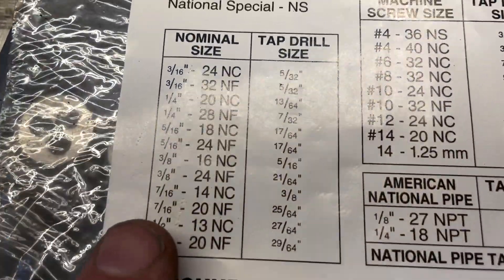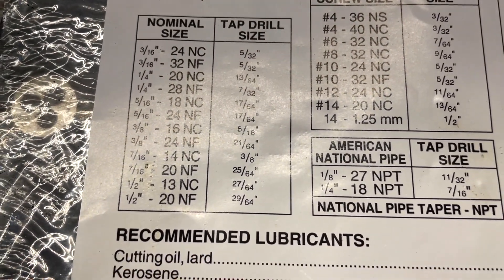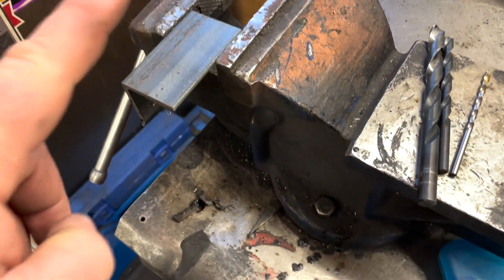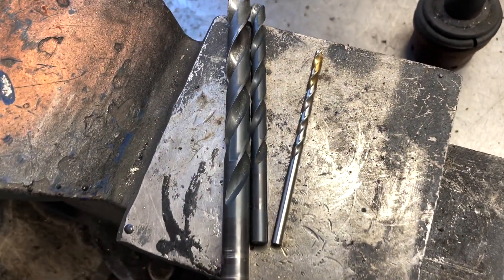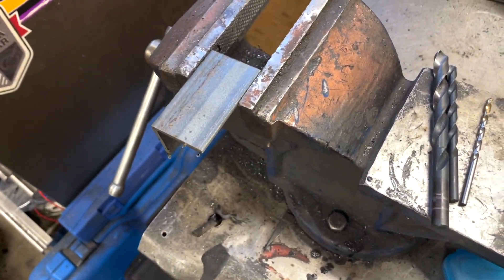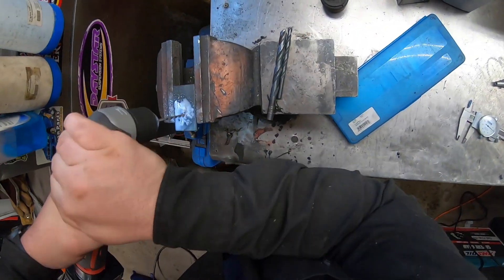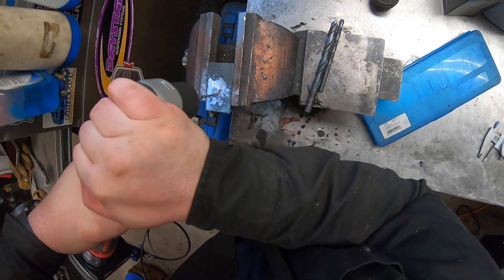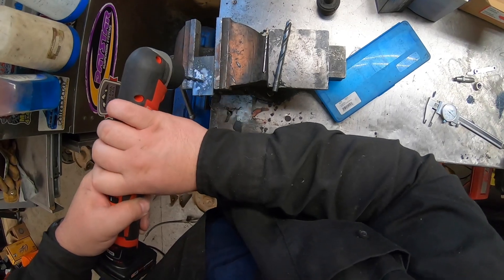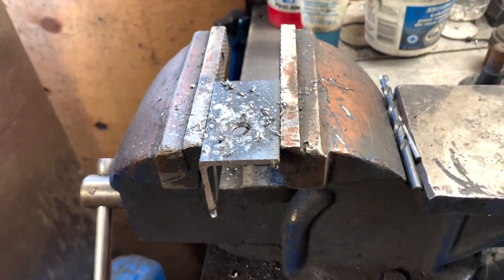So we come back to the chart — we know we need a 25/64 drill bit for the tap. I've got a scrap piece of metal and the 25/64 drill bit — I'll just drill it, tap it out, and check. The hole is now drilled.